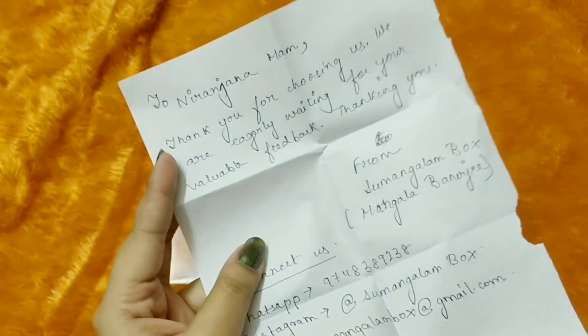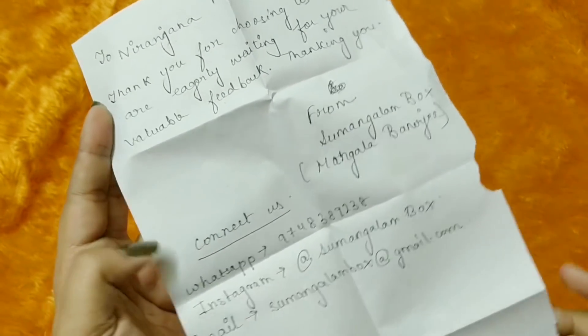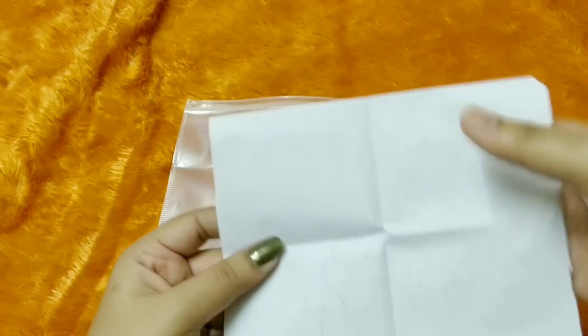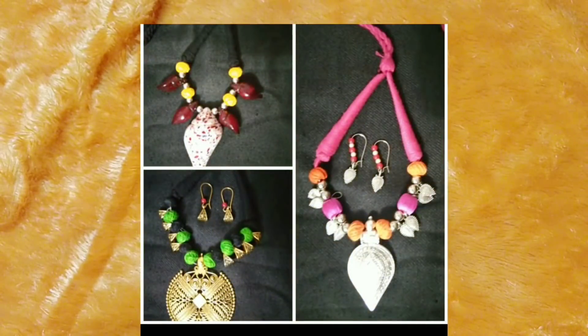So, Nitin Juna ma'am, thank you for choosing us — we are eagerly waiting for your valuable comments. Connect with us and all the details are mentioned in the description box. You will be given a set of three choices for necklaces and from that you can choose two.